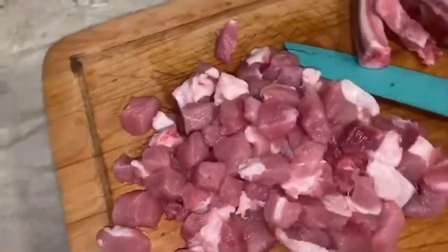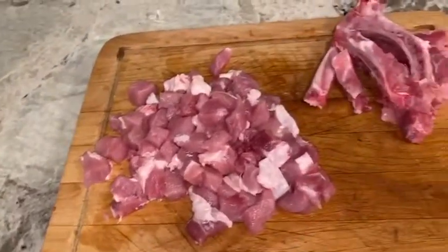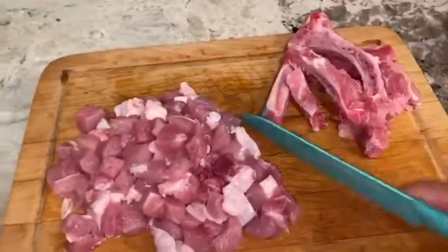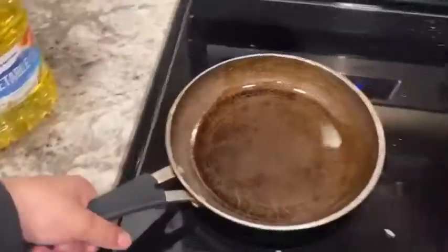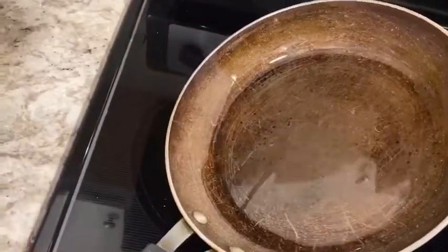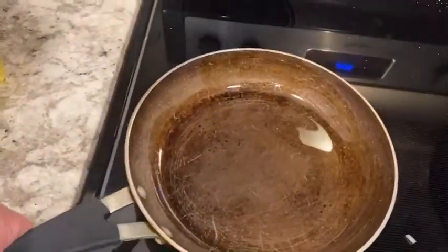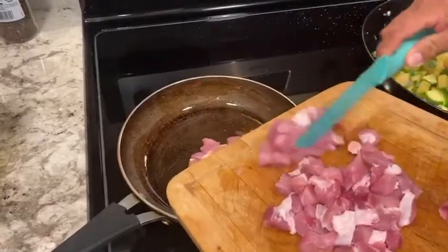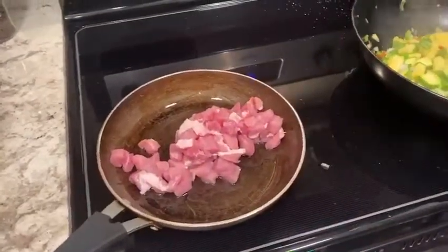Once you're done cutting all the meat, I have my carne on one side and the rest on the other side, just to keep them separate. Heat the sartén and add a little bit of vegetable oil — not too much, because the carne de puerco already has grasa on it. Then add the pork so it can start cooking in the oil.